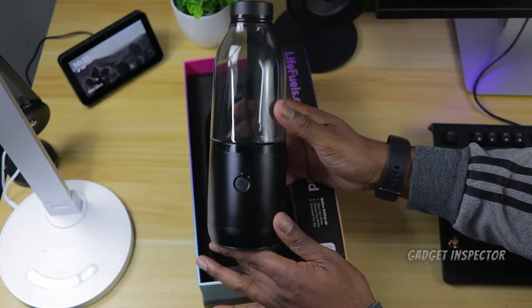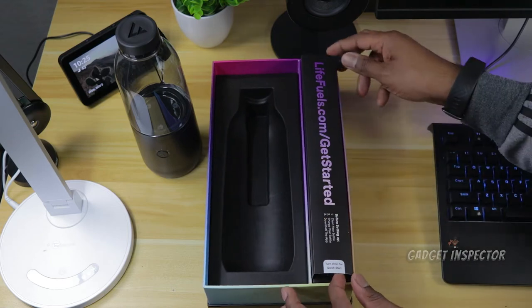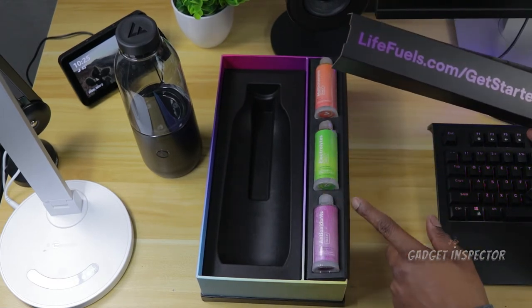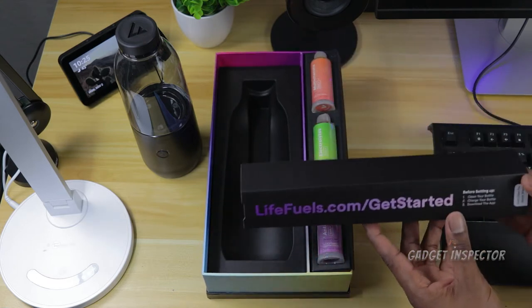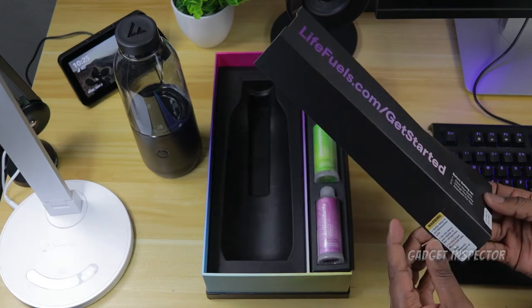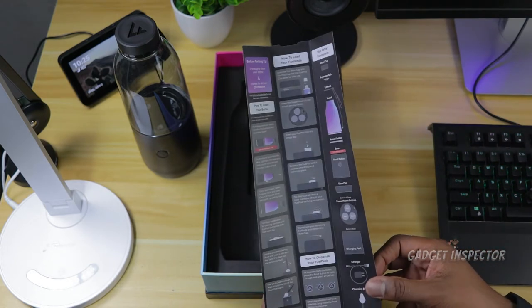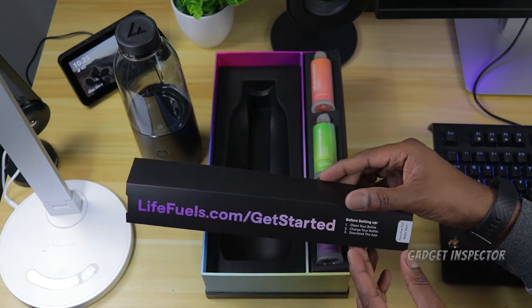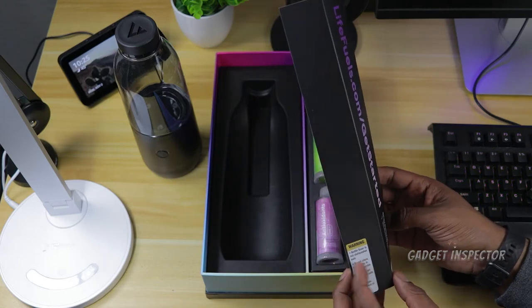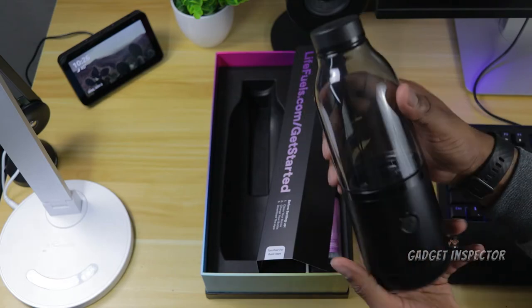Before I fool with this, let's see what else is in the box. There's a quick start guide — clean your bottle, charge your bottle, download the app. You do get some fuel pods in the box as well. The quick start guide has pretty much everything you need to get the bottle set up. The bottle base is not dishwasher safe, so the top part must come off. I'll figure that out so I don't break the thing.